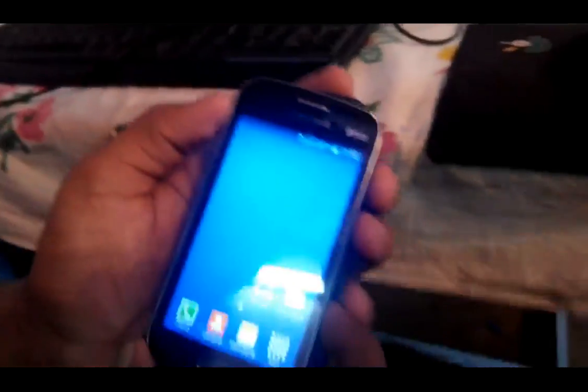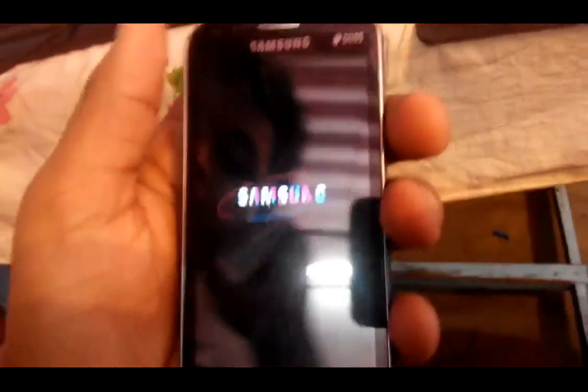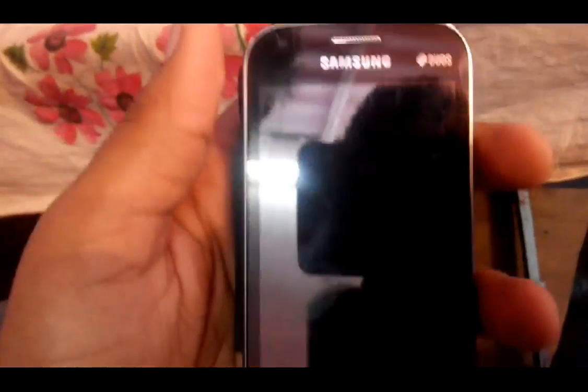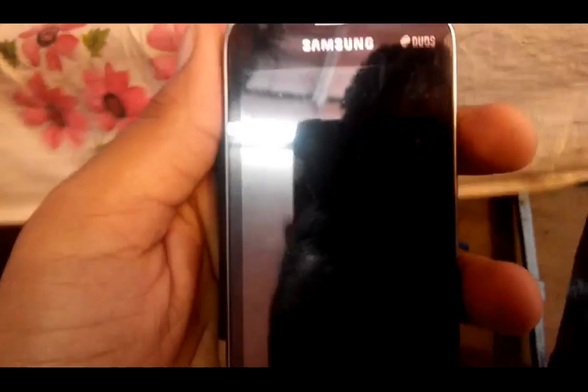First of all, keep in mind you have to press this power button and keep it shut down. Also keep in mind you have to copy those files — you need these files during installation. So just copy them to your SD card.